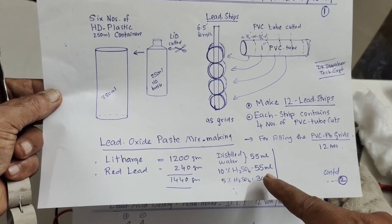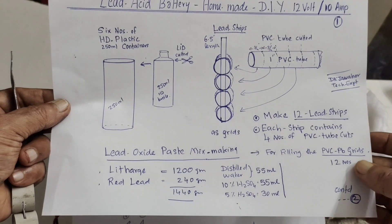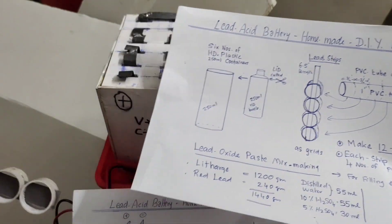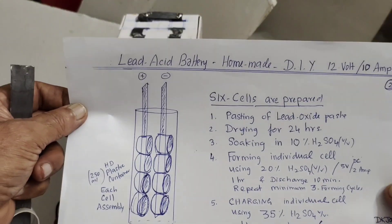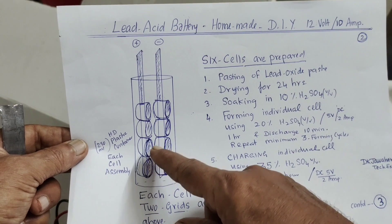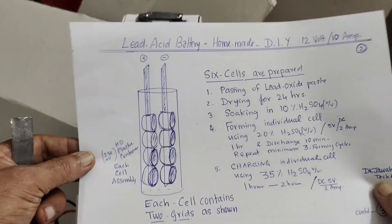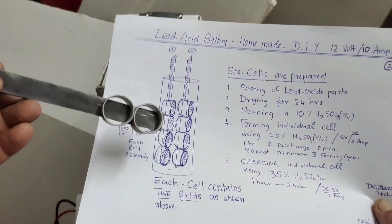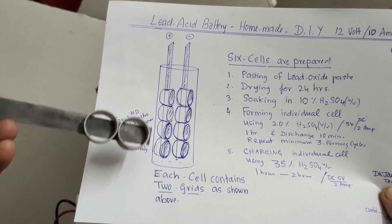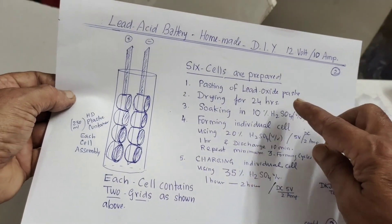I have given the ratio of lead powder — you need to take dead lead — all that is in my first paper notes. I am pasting PVC tubes here. This is purely homemade — our own containers, our own lead strips, PVC. For six cells you need 12 strips; in each strip you need four PVC cuts, so each cell needs eight PVC cuts. All should be pasted with lead oxide paste.